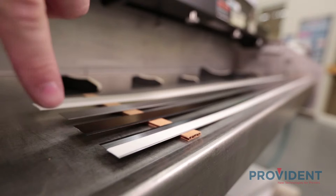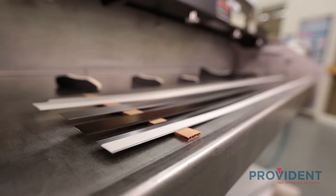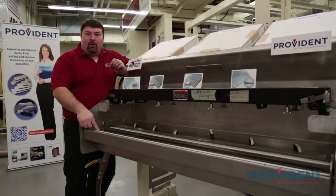The first material is high carbon Swedish steel. This is a very pure, very high metallurgical property steel that is held to the strictest of tolerances — both in flatness, straightness, and thickness.